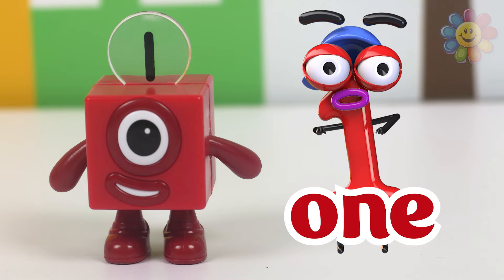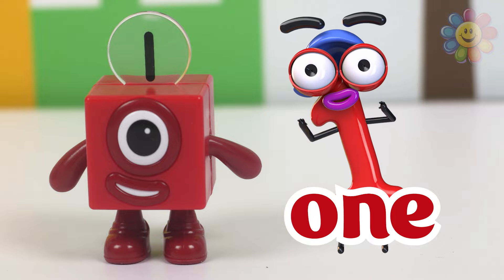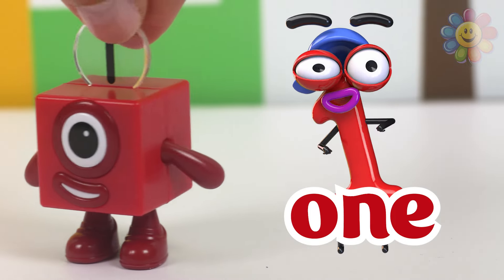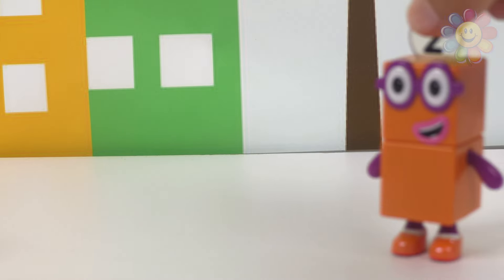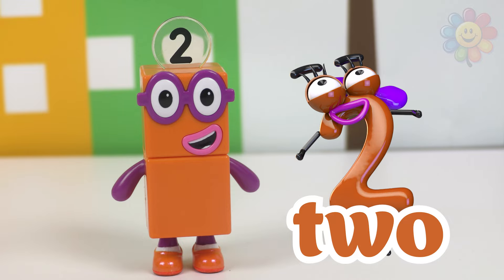Block number one in red. Block number two in orange.